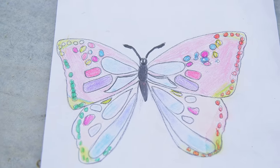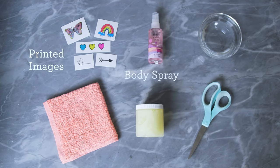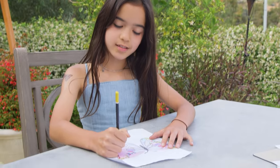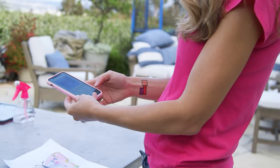Next we have a technique using printer paper. We scanned some of Sydney and Presley's drawings to create our own custom body art. To get started you'll need printed images from a laser printer, body spray, a bowl of water, a towel, aqua floor, and scissors. Sydney drew a rainbow and Presley did a butterfly. I scanned them both into my phone using the notes app and then printed them out.